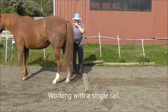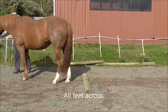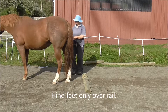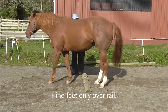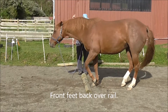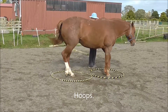We can work with a single rail for foot awareness — all four feet across the rail. Then I can ask for the hind feet only over the rail and halt there and wait. And then we can ask for the front feet over the rail, so the horse becomes much more aware of where his feet are.